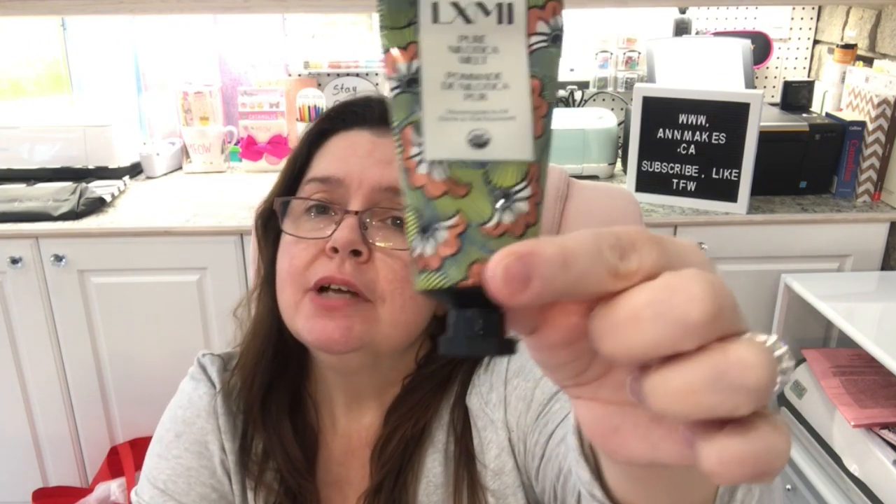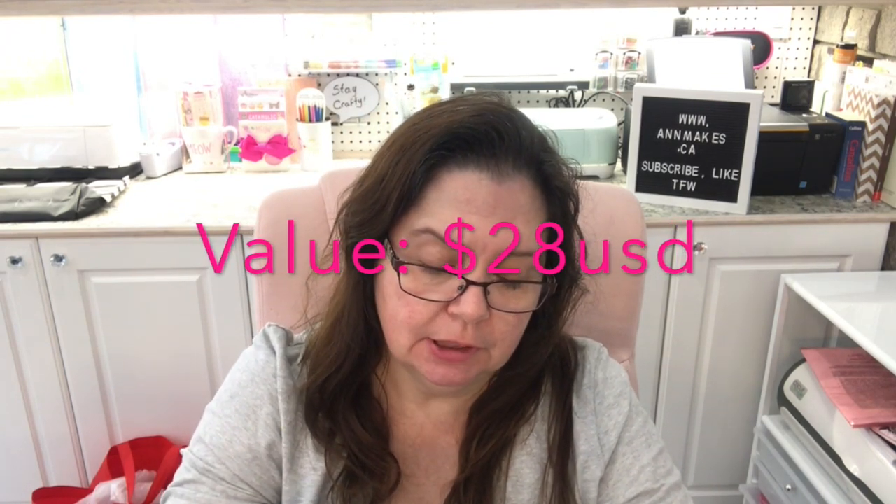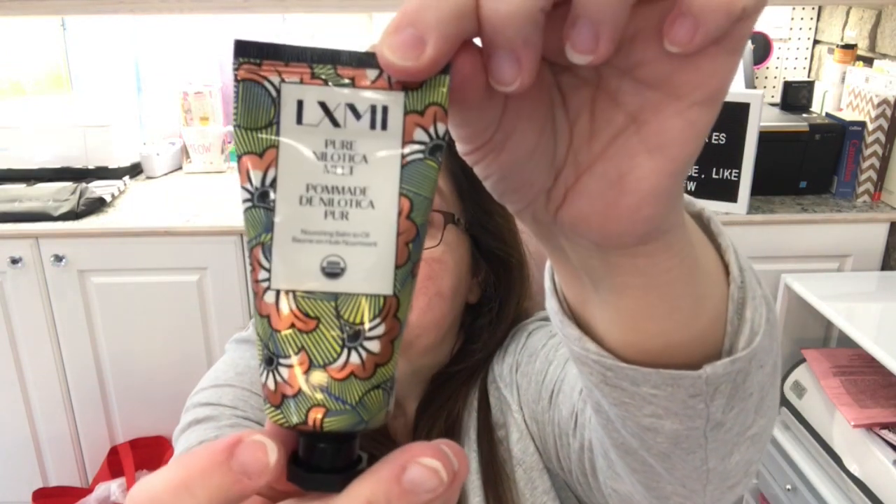This is a new-to-me product: LXM1 Pure Nilo Ticamel Pure Nilo Nourishing Balm to Oil — so it's like a moisturizer. Too bad there's no smell-o-vision so you could experience it too. I don't smell anything, which is not bad — no perfume, no bad smell, it smells neutral. Looking forward to trying that.